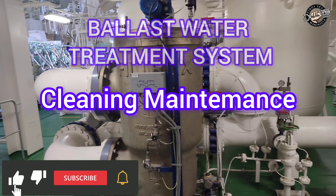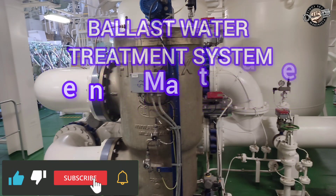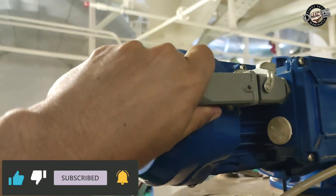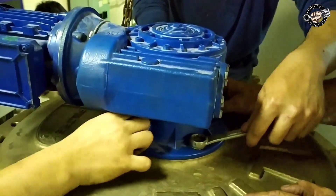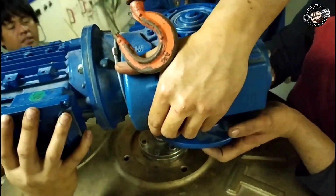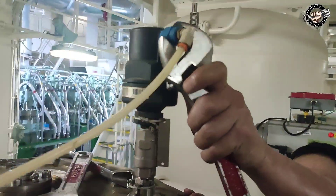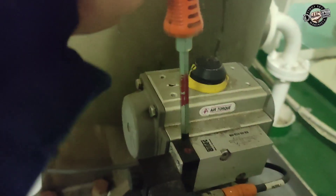Malice water treatment system filter cleaning: dismantling and assembling. Disconnect the electrical cable of the gear motor, unscrew the bolts that hold the gear motor, and remove the gear motor. Remove the relief valve and the aeration valve.